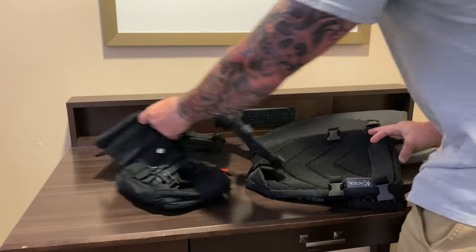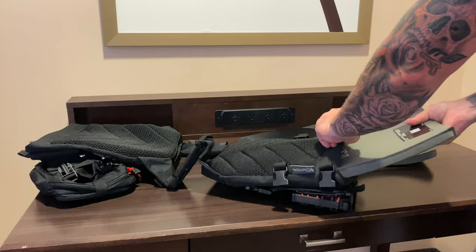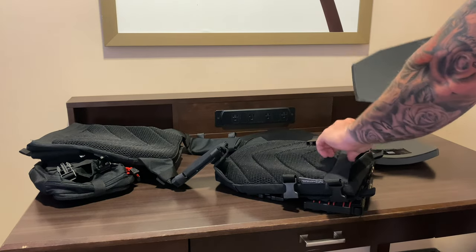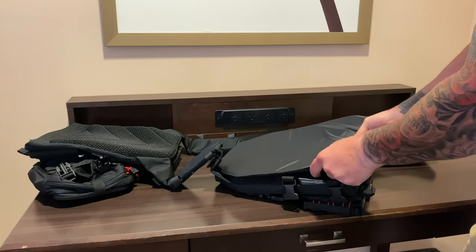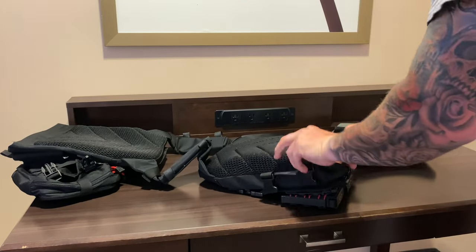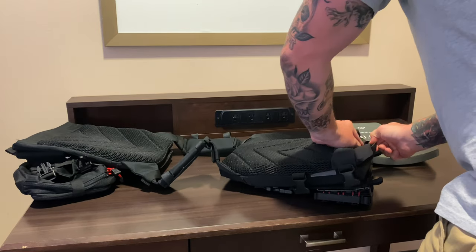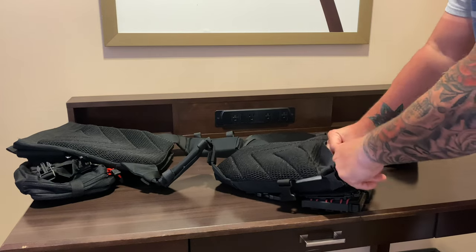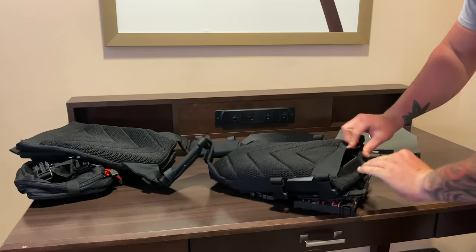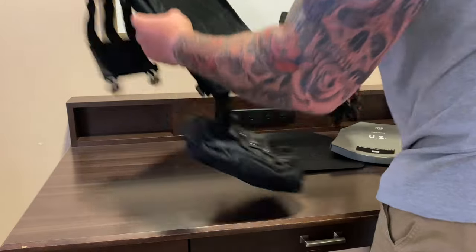This isn't really exciting — I'm just putting the plates in the plate carrier. Strike face goes towards the front where you would ideally not get hit, and the trauma pad side goes against your body for comfort and to handle any back face deformation. I'll go ahead and throw this in, make sure it's all the way up in the corners, nice and neat, then velcro it down nice and tight. There we go — front plate done.